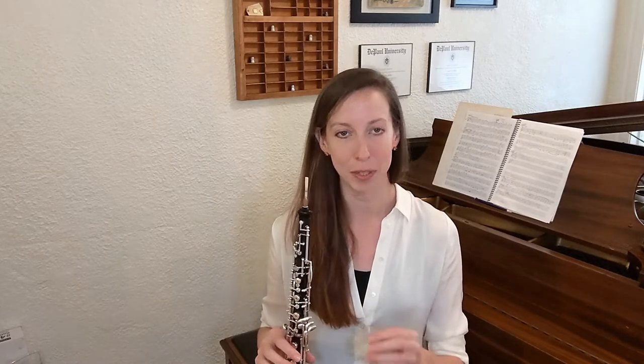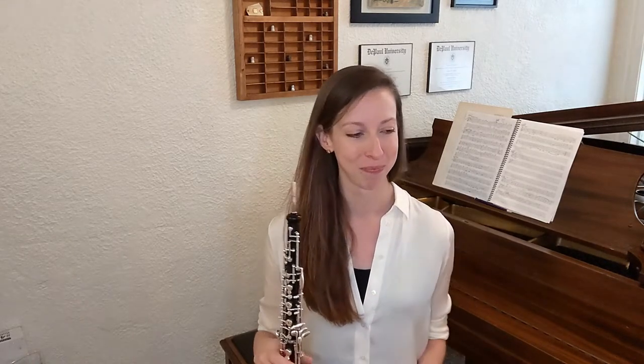The third exercise has you move between the harmonic fingerings for different notes. This is just to get you comfortable with the technique and to give you another opportunity to get these new fingerings under your fingers. I've marked this exercise at quarter note equals 80, but if you need to, start slower. There's no rush, there's no hurry. The goal here is to just become comfortable.